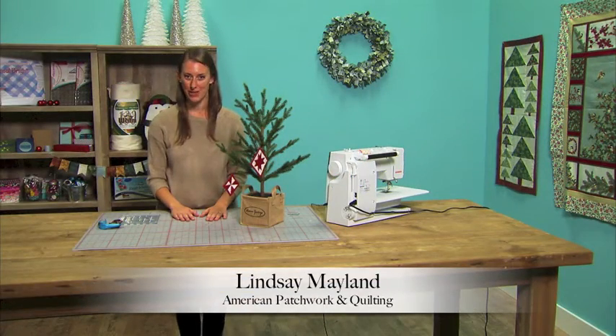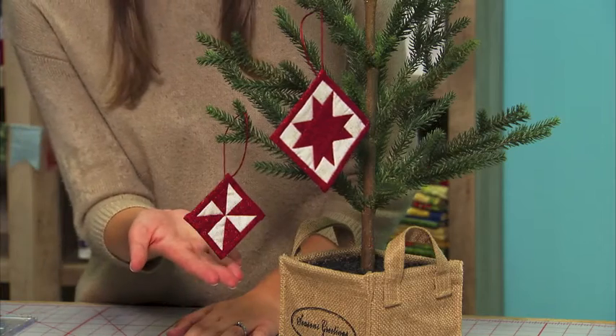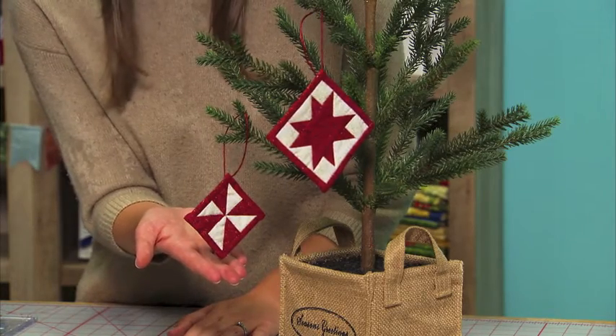Hi, I'm Lindsay from American Patchwork and Quilting. Ornaments are a gift to treasure for the holidays. Today we're going to show you how to make this cute and tiny pinwheel ornament.